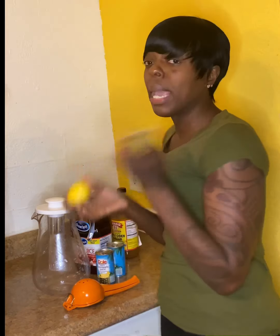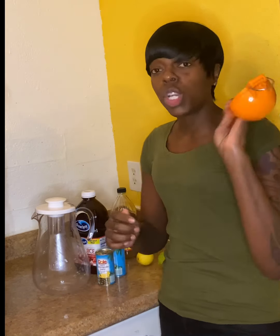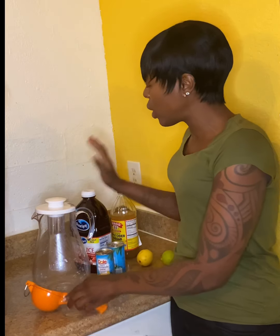Some people get lemon and lime confused. I went to Walmart the other day and asked them if they had more lemons, and the lady kept pointing me to the limes. I said that's not lemon, and she kept saying yes it is. I said no, these are limes. She apologized. There's a big difference, but they're both good. You just need your little squeezer — you gotta juice it.